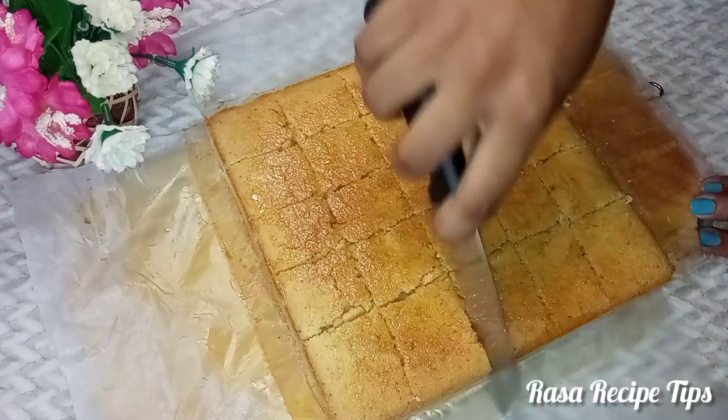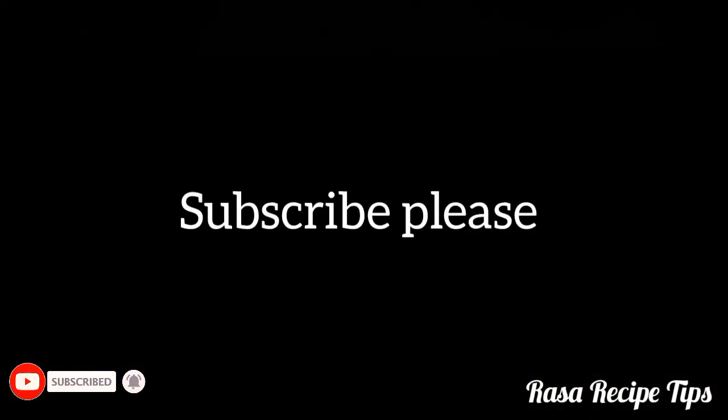This video is made possible. I will see you in the next video.